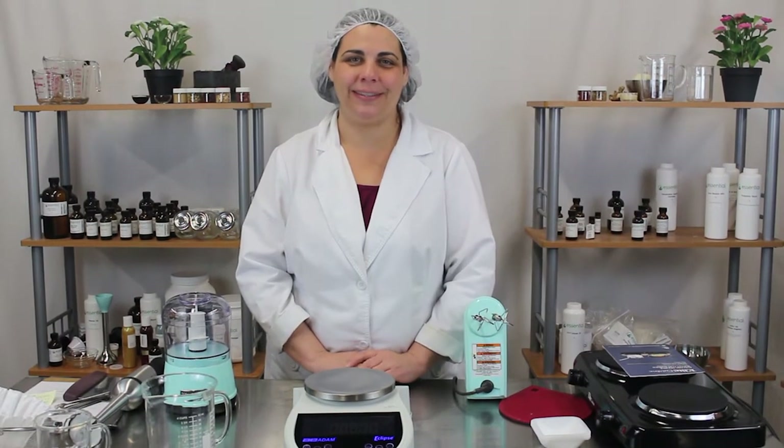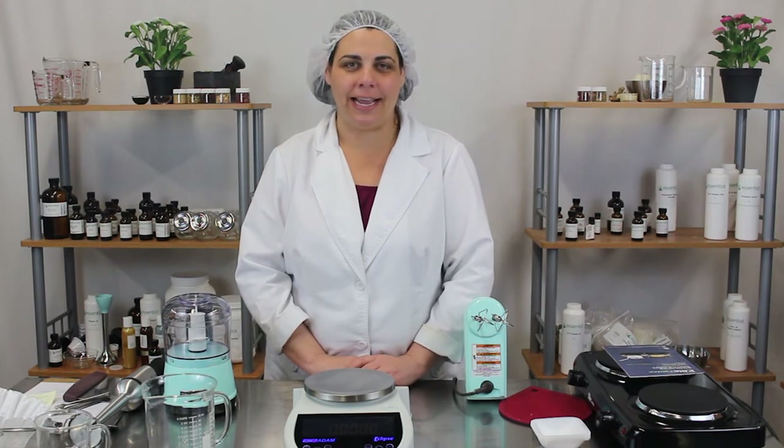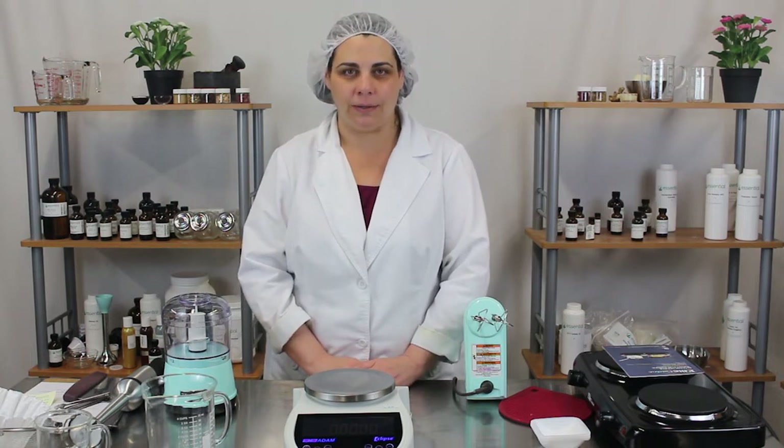Hi, welcome to Kitchen Chemistry with Essential Wholesale and Labs. Today I'm going to be showing you different equipment we use here at Essential Wholesale in our lab and in our videos. So let's get started.